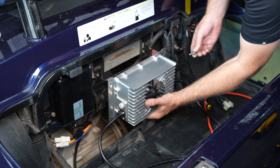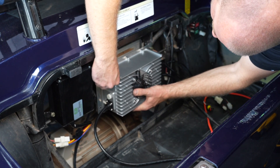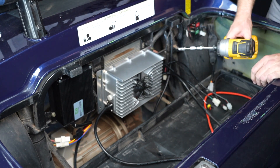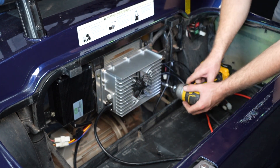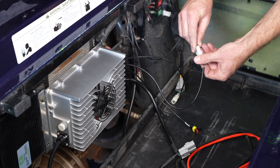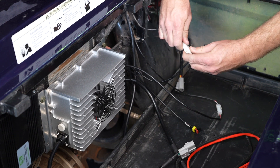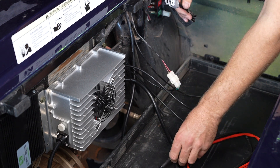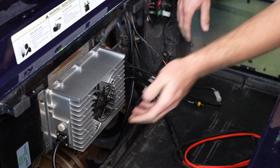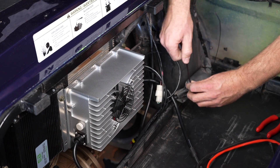Next let's install our Icon-specific EcoBattery charger. Now let's connect some of our cables. First we will connect our LED indicator, then our charger interlock, and finally our charge port. We're going to cover this charge port connection back up and zip tie it in place.